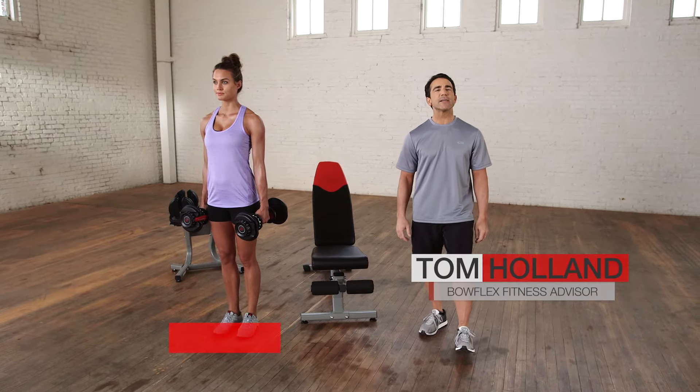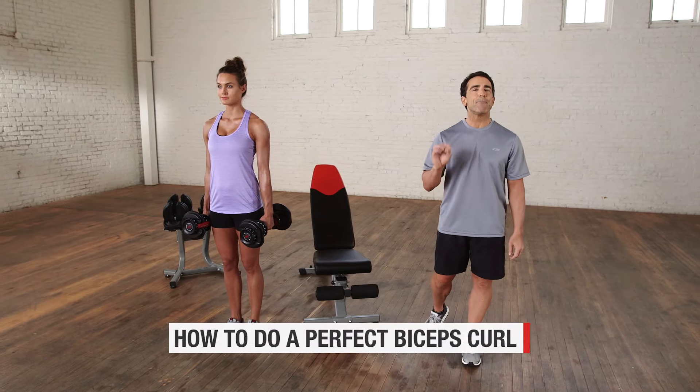Hi, I'm Tom Holland, Bowflex Fitness Advisor. This is how to do the perfect biceps curl.